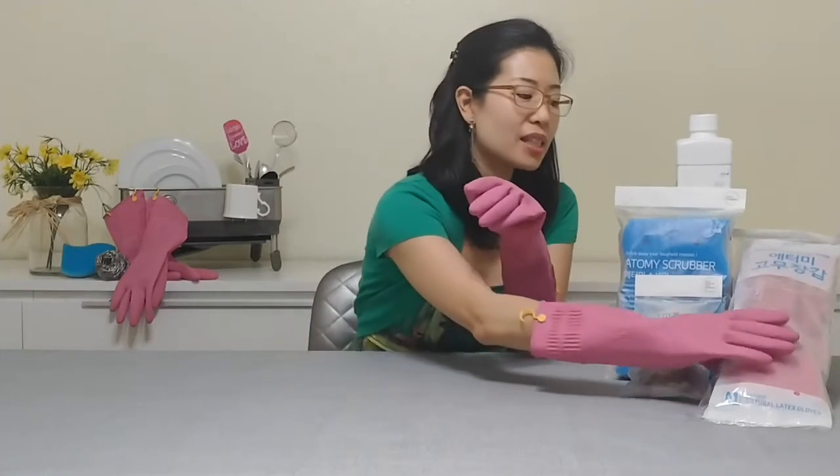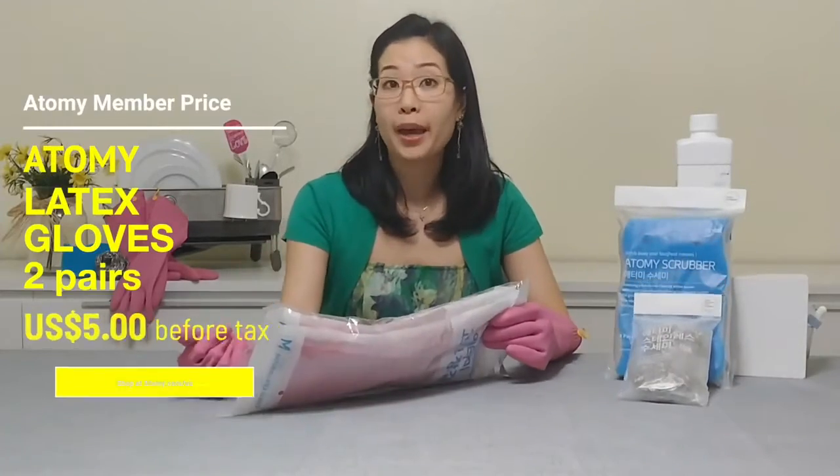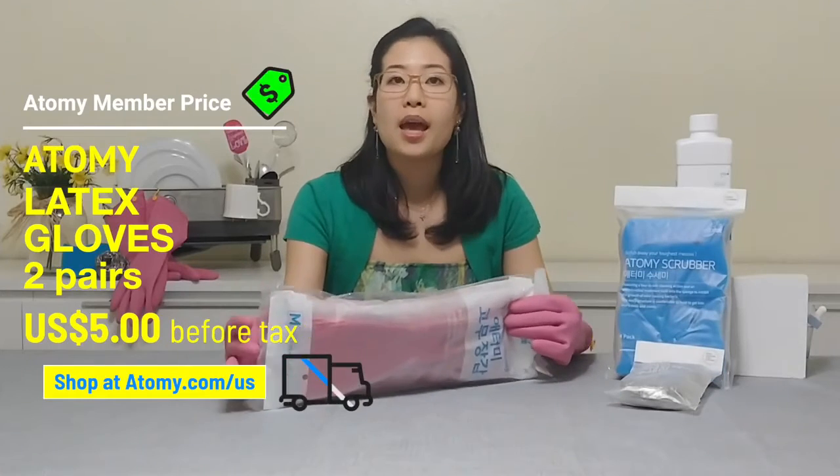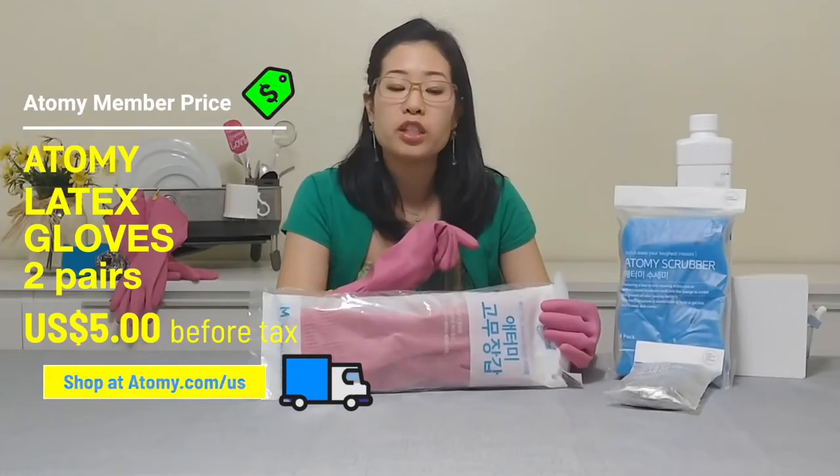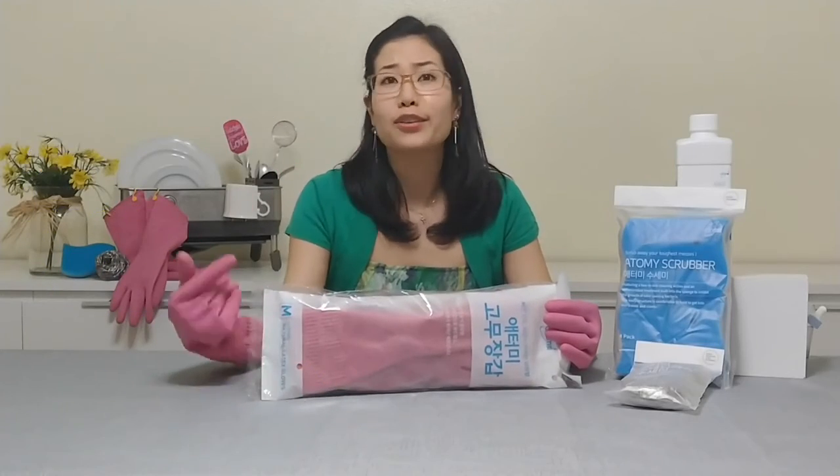These gloves come in a pack of two pairs for $5, so it's only $2.50 for each pair of gloves — another really great deal.